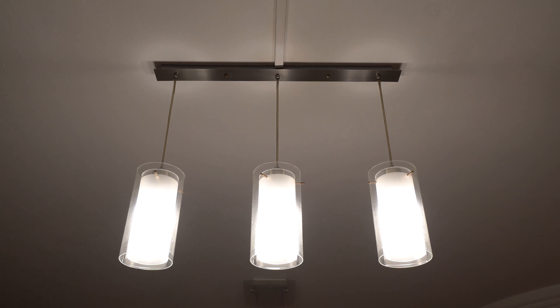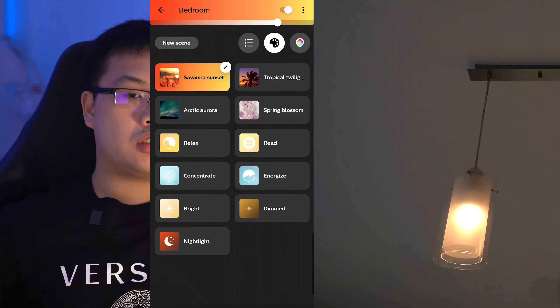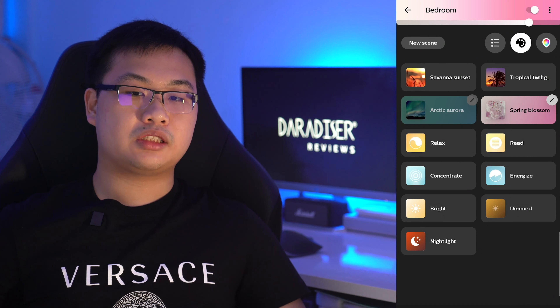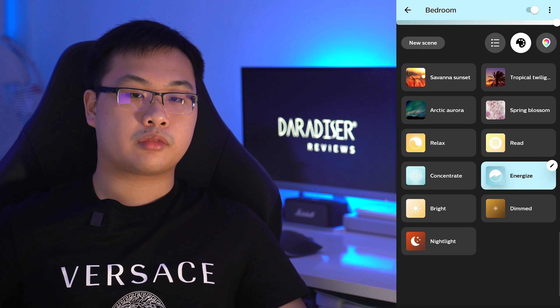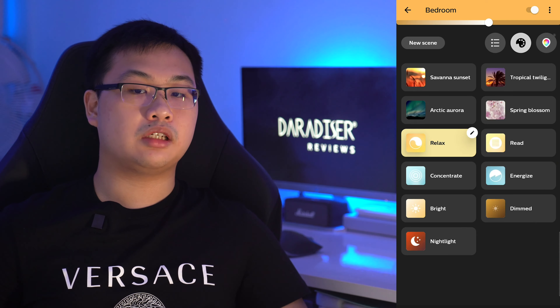Out of the box, the lamp requires a Hue bridge to connect it to the WiFi. To set up the lamp, you require the Hue app which will guide you through the process and register the bulbs for you. The app is available on both the App Store and Play Store. In the app, you can hook up the Hue bulbs by pressing the Hue bridge once to enter pairing mode. You can then add it to any of your rooms and set it up to work together with other bulbs as well as entertainment areas.